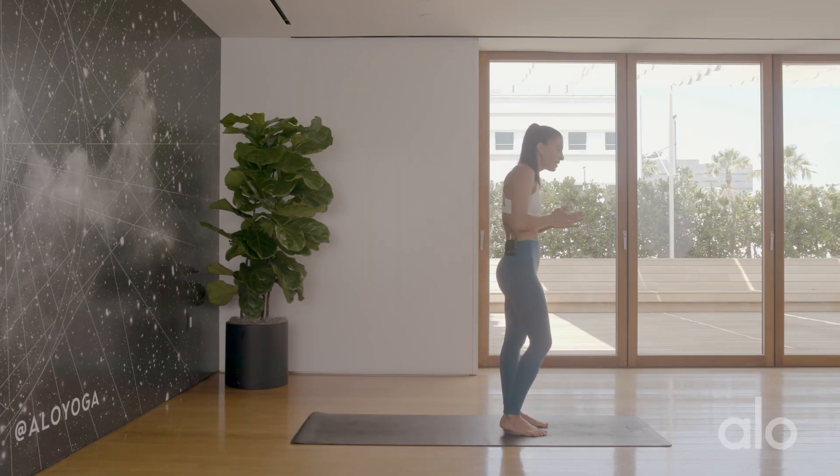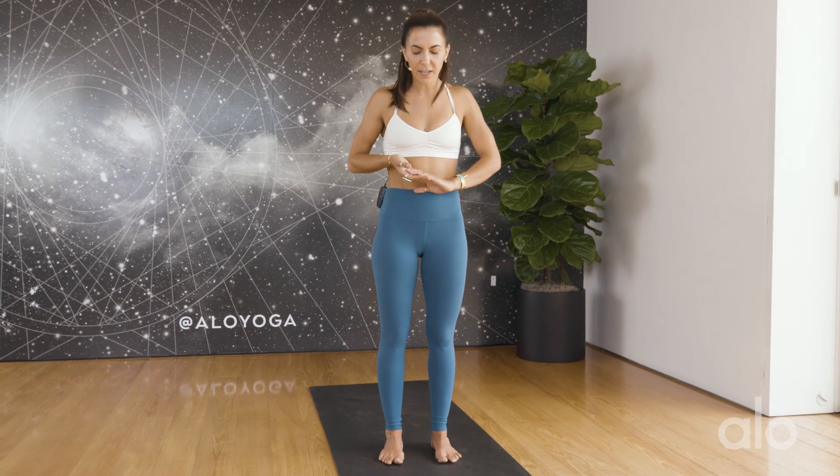All right, so jumping right into that fluidity, we're going to be working with body rolls, and lucky you, you're at home presumably doing this alone. I have a lovely crew of people watching me.